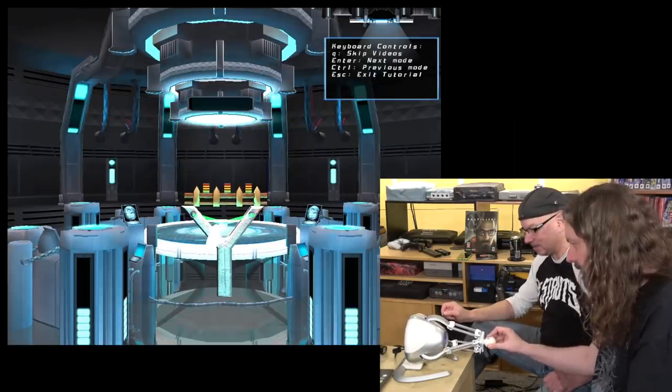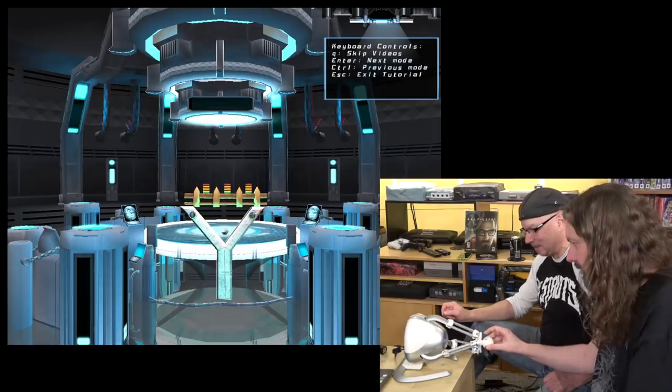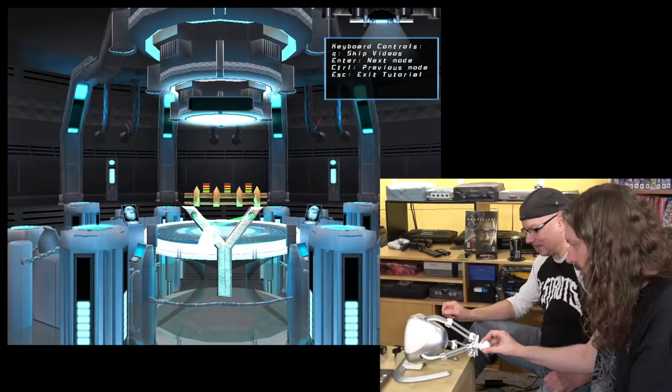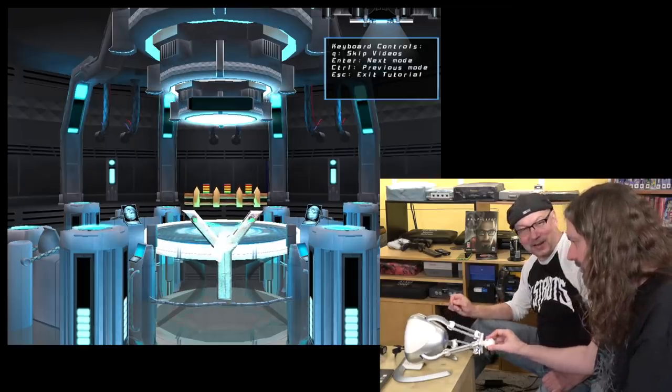Each one of these demos highlights a different aspect of what this device can do. In this one it's a slingshot — you're trying to knock off some cans, and as you pull it back it gets tighter and tighter until you let go.